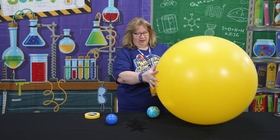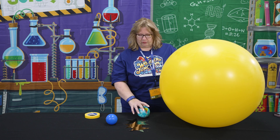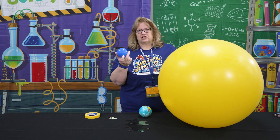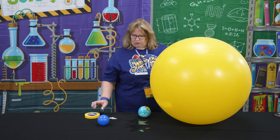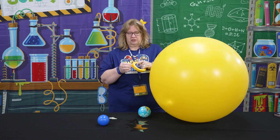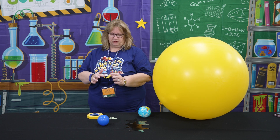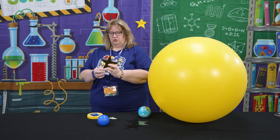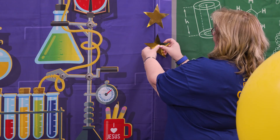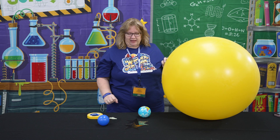You've got your big sun here — this is just a great big balloon. I've got a little earth ball; you can use a globe, whatever, or you can even just use a ball pit ball. So what we're going to do is decorate the room with some stars — we're just going to use some painters tape and put some stars around the room for the kids to use in their experiment.